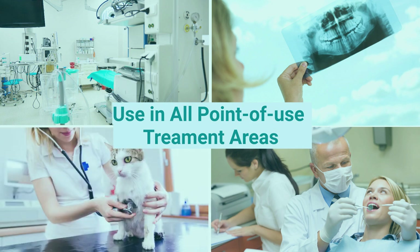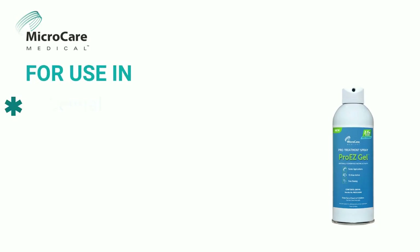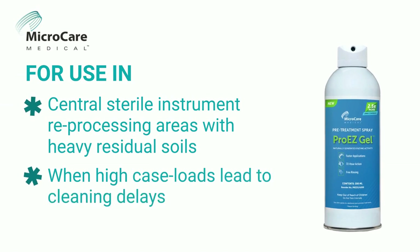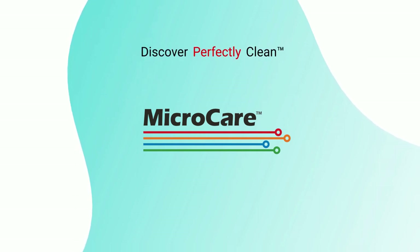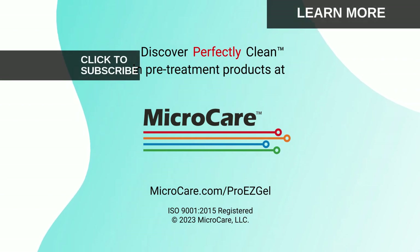Dental clinics, veterinary offices, and other areas with reusable instruments and devices. It's also suitable for central sterile instrument reprocessing areas for pretreatment of heavy residual soils or when high case loads lead to cleaning delays. Learn more about the entire ProEasy family of surgical instrument pretreatment products at microcare.com/ProEasyGel.